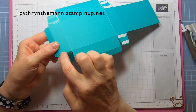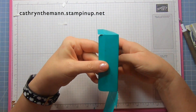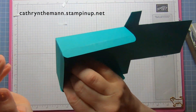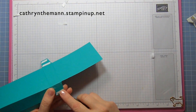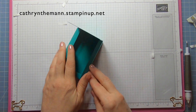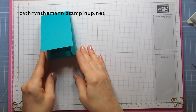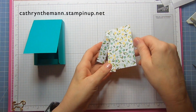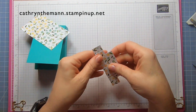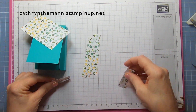Take this score line here and match it up with the inner rectangle, then do the same for the other score line and rectangle, then do the other side. The sides and bottom will all come in and keep the top nice and secure — go inside to close it up. Now get the DSP: put the one piece that is two and a half by four on the front, the two long pieces that are three quarter by four on the long sides, and the two short ones at two and a quarter by three quarter on the short sides.